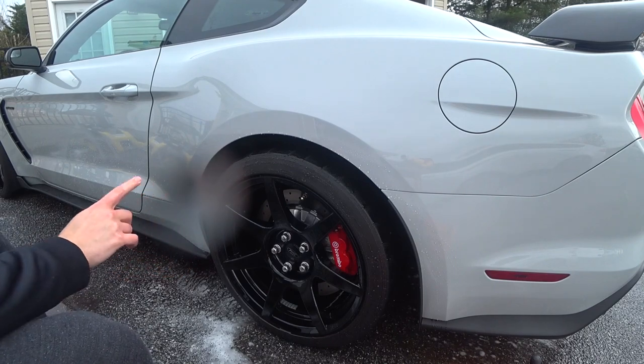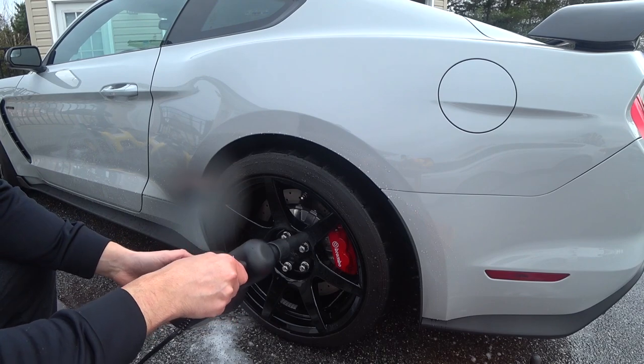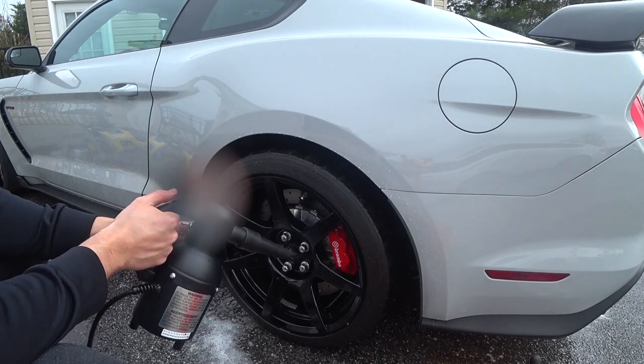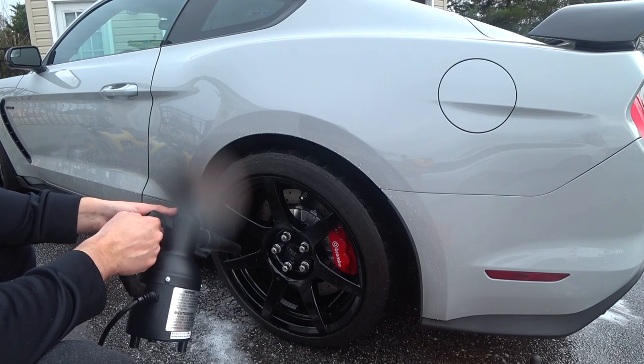I went ahead and rinsed the tires down. Now I'm going to use this blaster — it's a little bit loud but this thing is awesome. You'll see how well it does at wicking water off the wheels.